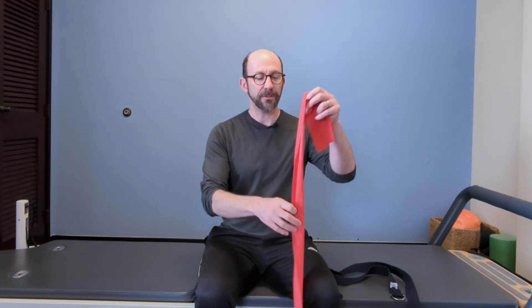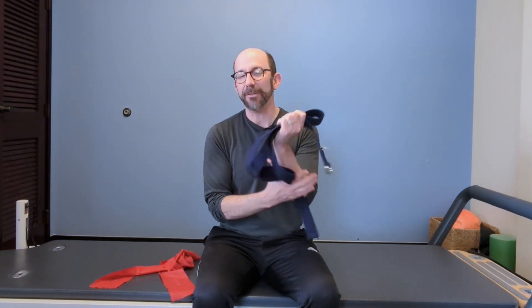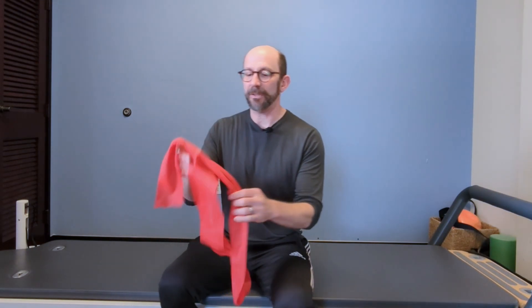I like to do this with a resistance band — I think that's the best. If you don't have a resistance band, you can use a strap. This is a yoga strap. A belt also works. A towel will work. Whatever you have handy, but try to get a resistance band to do this with.